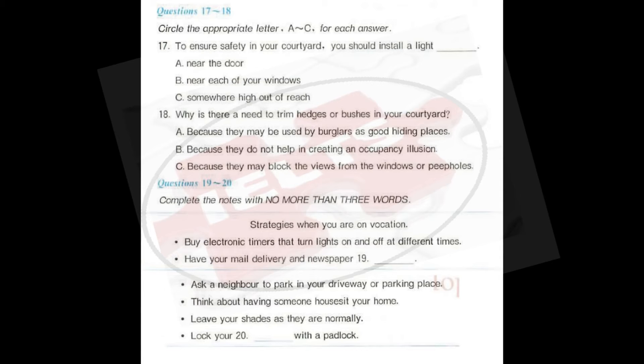When you are on vacation, create the occupancy illusion. Maybe you laughed at your mother for leaving the lights on and the radio playing while she left for vacation, but she had the right idea. Those steps aren't quite enough, so try these strategies. Buy electronic timers that turn lights on and off at different times. Hook up a timer to your TV for a few hours each evening. Turn up the volume too — not enough to annoy the neighbours, just enough that a lurker at the windowsill couldn't miss hearing it. Have your newspaper and mail delivery suspended. If you don't have time to do this, ask a neighbour to pick them up for you.